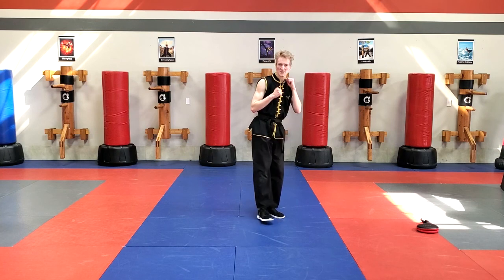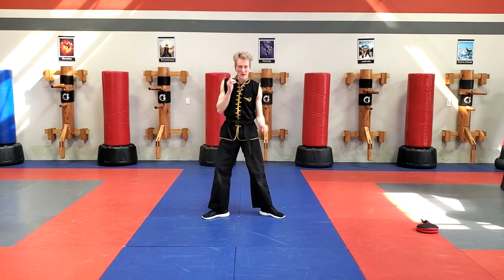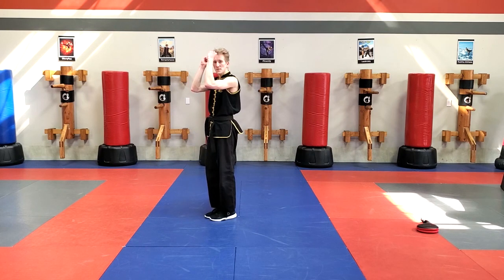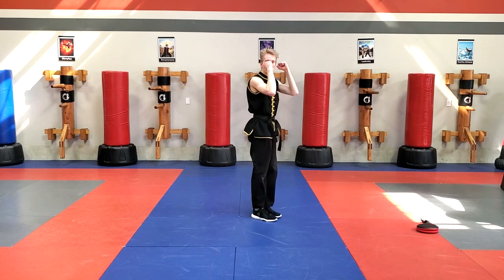Let's try it nice and slow. I step my right foot to the side, the left leg with the inside of my foot arcs around, and my feet finish back together again. Let's try with guards up now. Step. Crescent Kick. Guard.